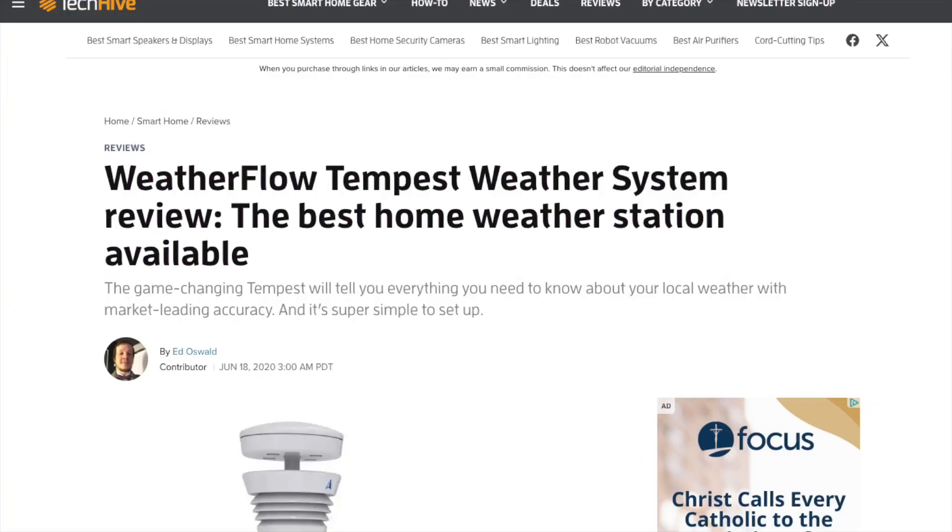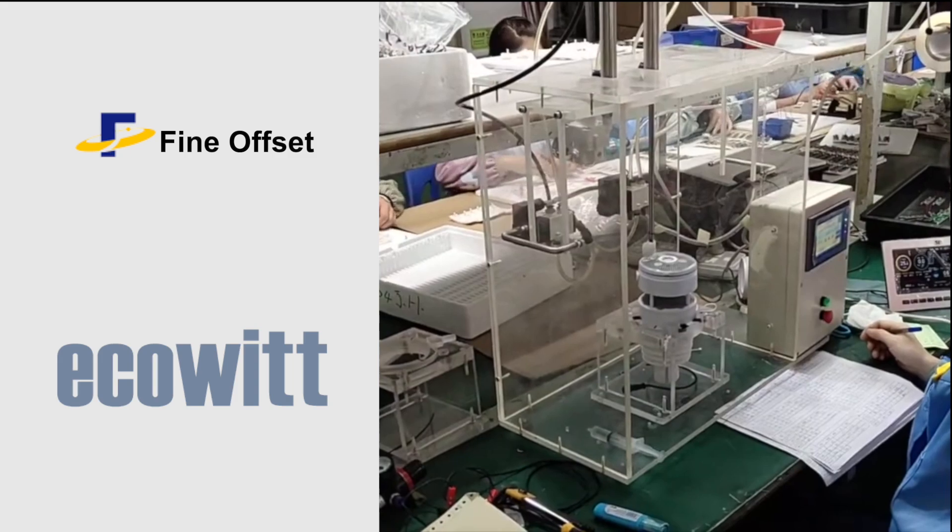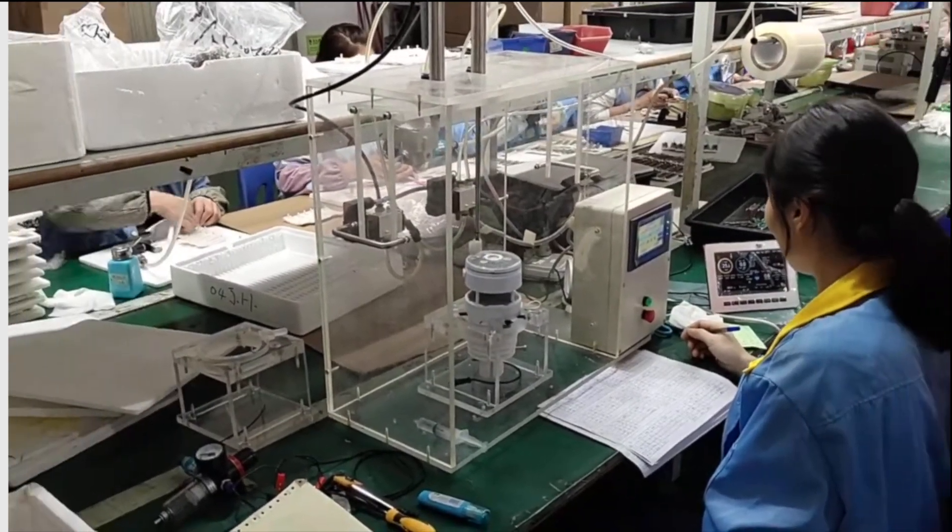Let's rewind a bit. When we reviewed the Tempest four years ago, its haptic rain sensor was one of a kind. Fast forward and Shenzhen Fine Offset Electronics has jumped on the bandwagon, commercially available as the EcoWitt Wit Boy.